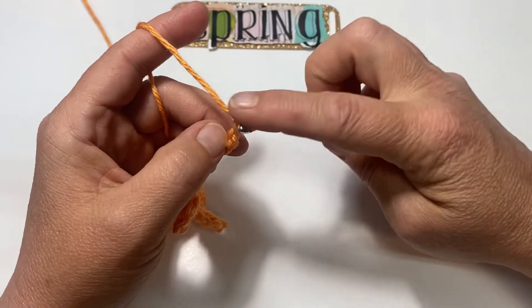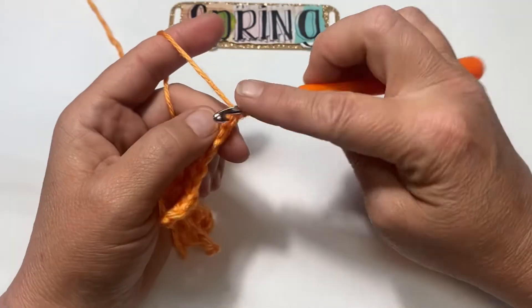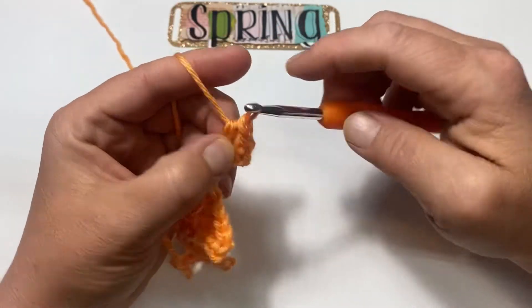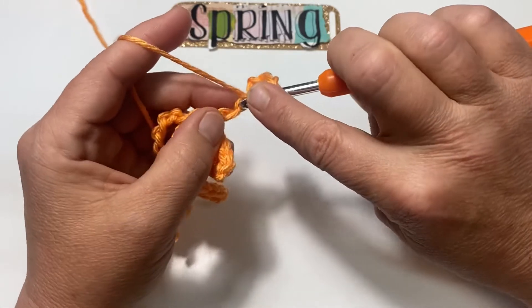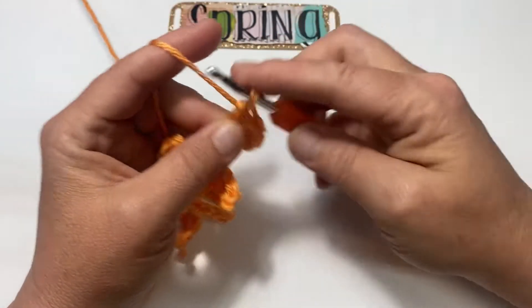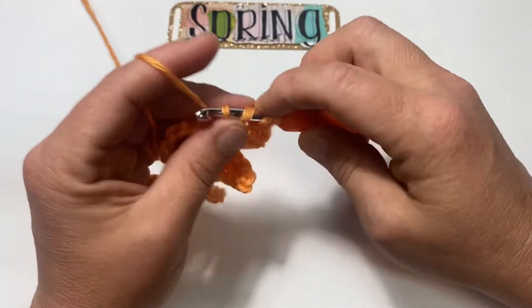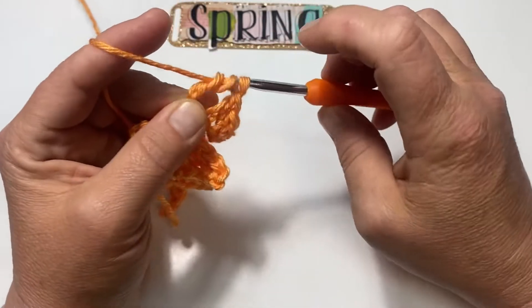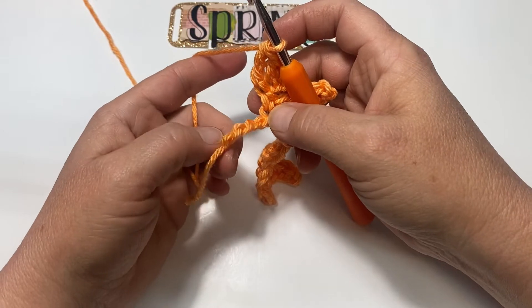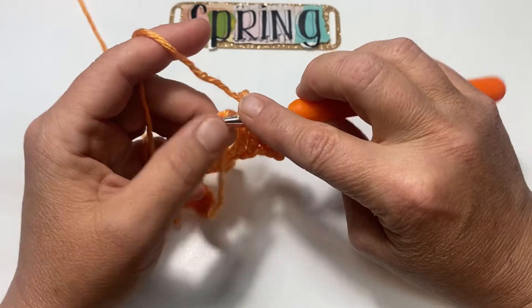Single crochet in that third stitch from your hook, half double into the next, double into the next, and treble into that last one. Skip the next three — one, two, three — and single crochet into that very last one.